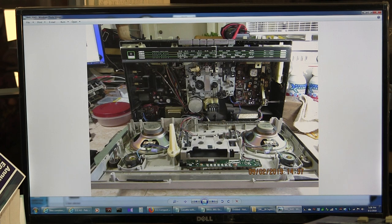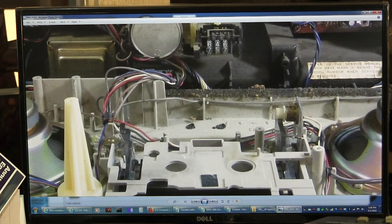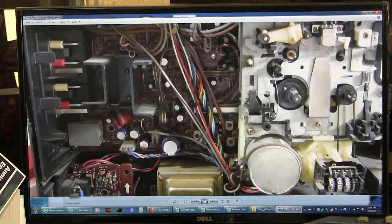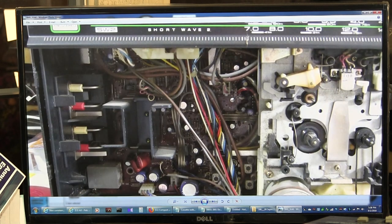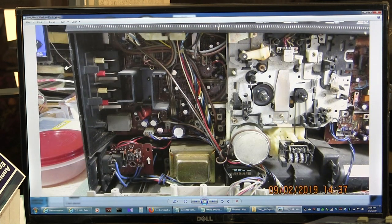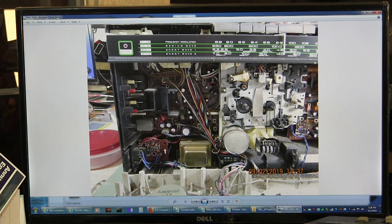This is what it looks like — the front flops open. So that's the inside. Zoom into it, but I'm going to take other pictures. Here's a picture of this side. Look at the massive heat sink on that thing — that's a pretty good-sized amp. I don't know what chip it is, but it's taking 8 D batteries, and there it is.